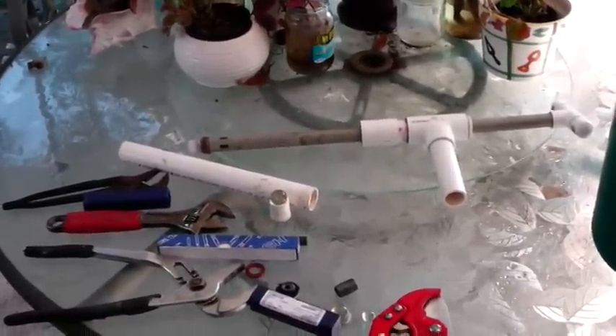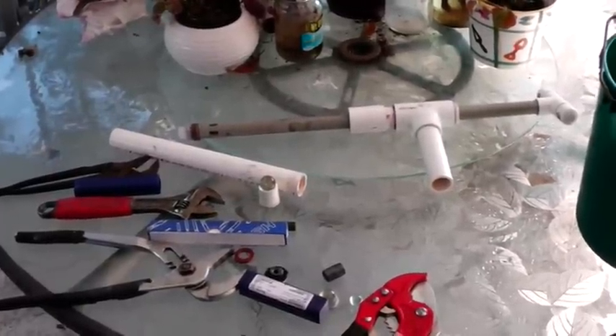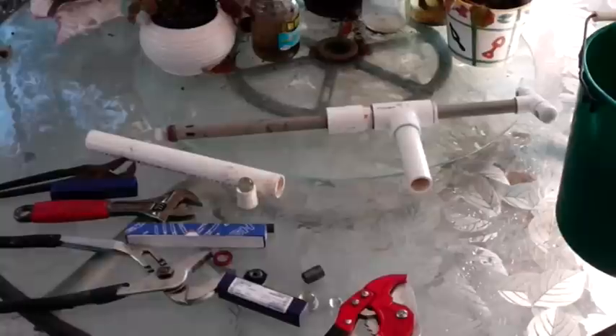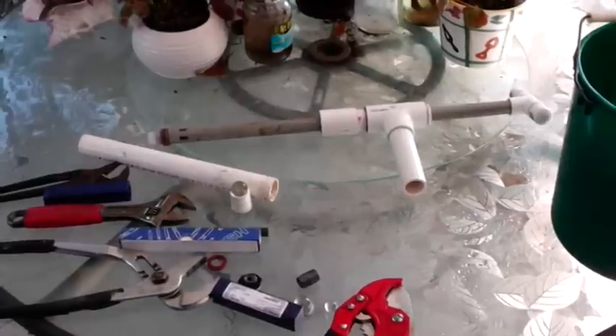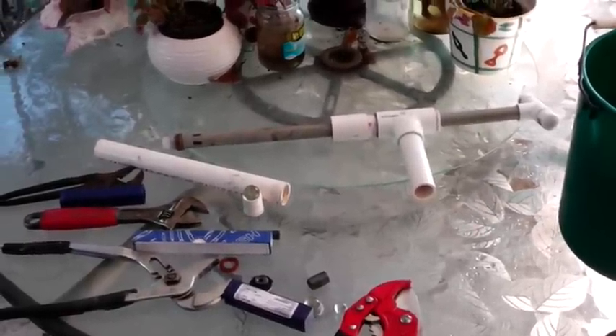Hello, fellows and fellows, and welcome to the Homestead Prepper Channel. We're at an undisclosed location at another prepper's home, and we have improvised a hand water pump out of stuff we just had lying around. Right after a word from our sponsor — no sponsor. All right, then we'll just get started.